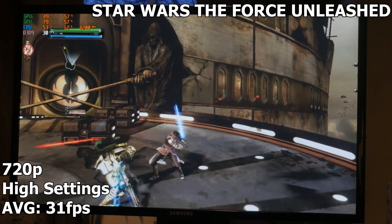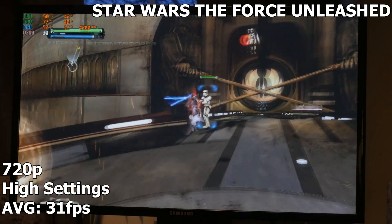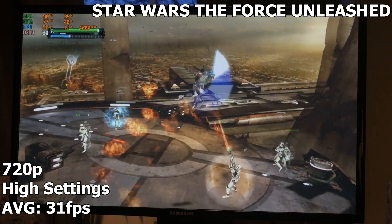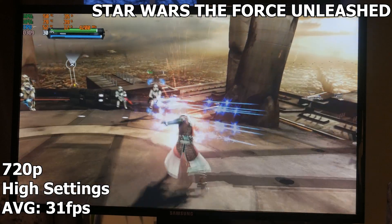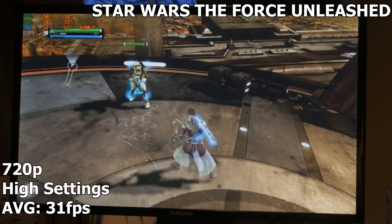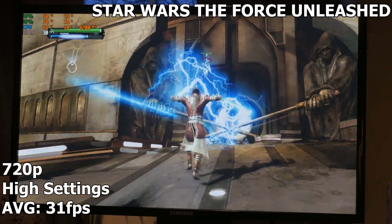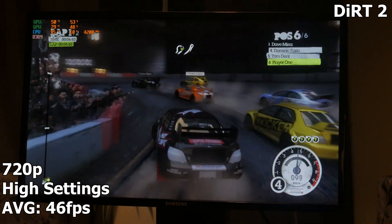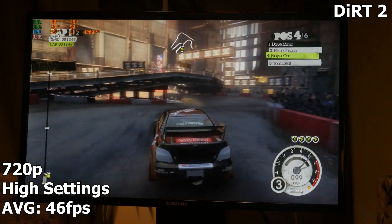Now we have Star Wars: The Force Unleashed — also one of my favorite games when it came out. Who doesn't want to kick some stormtroopers? We're running it at 720p on high settings, and it's using both GPU cores pretty evenly. We're getting an average of 31 FPS, which I wish were higher, but it's smooth gameplay as well. Here we have Dirt 2 running at 720p on high settings, and it's also using both GPU cores pretty nicely.